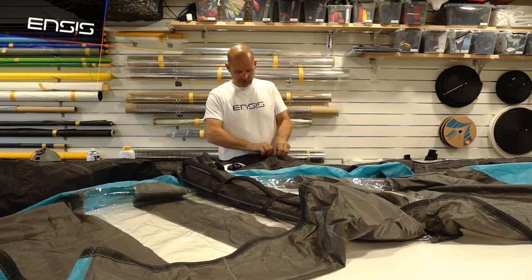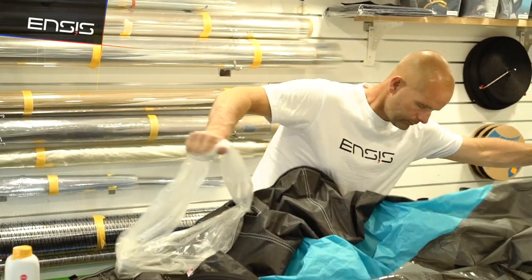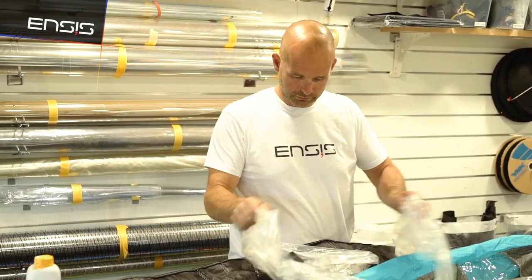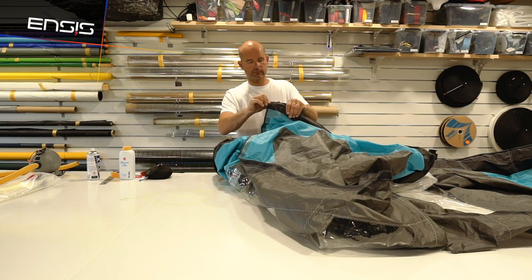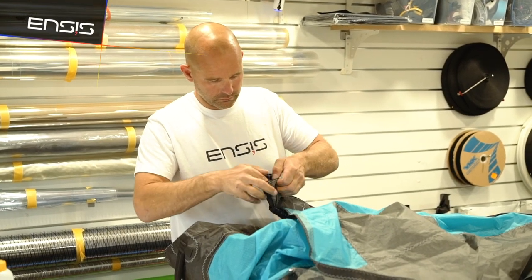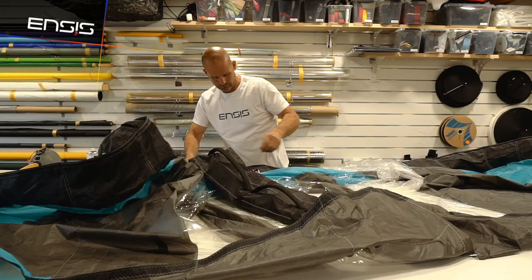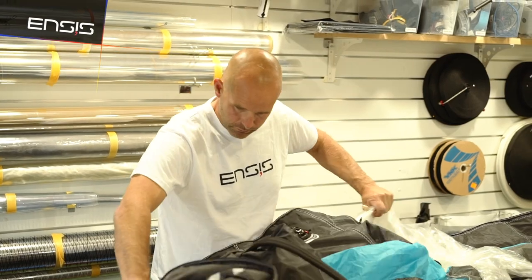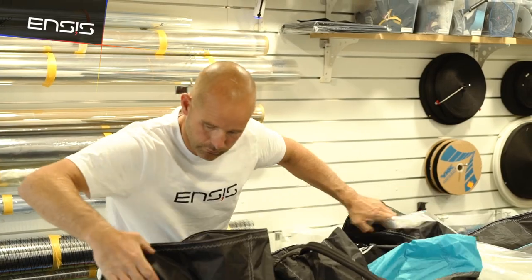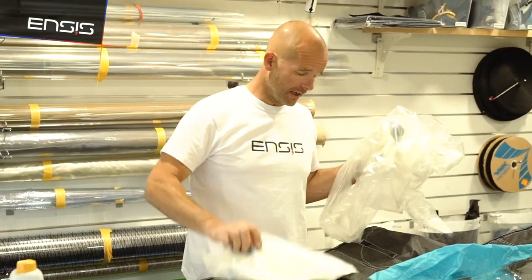Lay it flat and now what you want to do is get the shoe and pull it out. You got it started? You got it. So here we have it — this is the old bladder and we are going to replace it with this nice new fresh bladder.